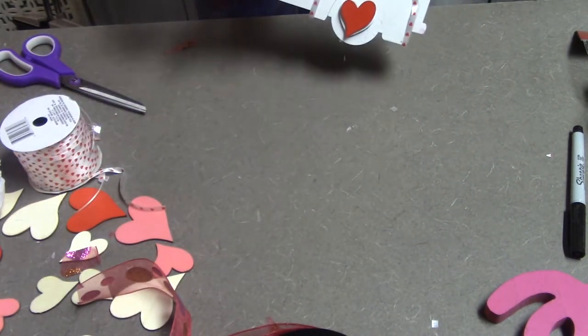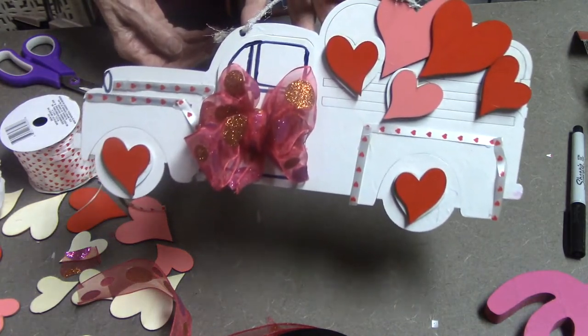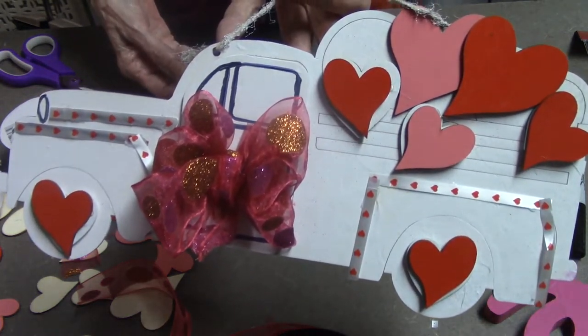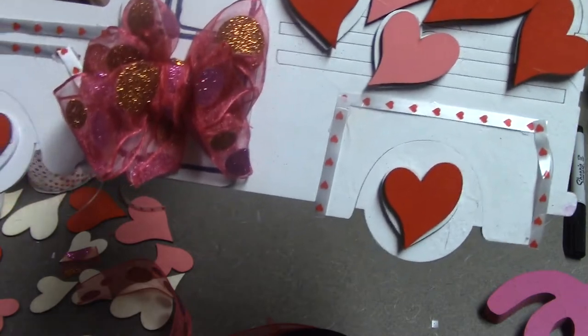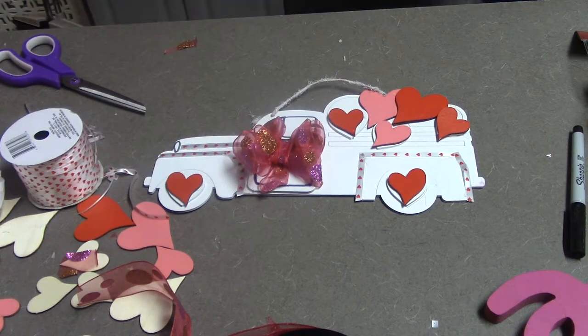And there you have your cute little Valentine's truck. This is probably another five-minute craft, of course, because this doesn't take a whole lot of time. The spray painting is probably the most time-consuming because I spray painted it at night in my garage and then let it dry overnight.